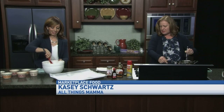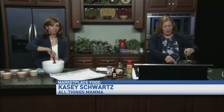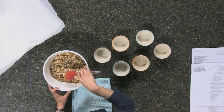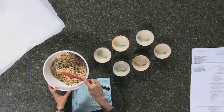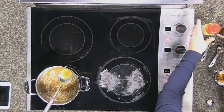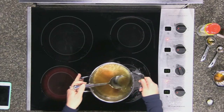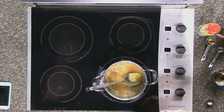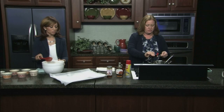Mix this around and let it boil, then we're gonna pour it in. A little tip: spray your measuring cup with non-stick spray so the honey just pours right out cleanly. Remove it from the heat once it's all melted together, then add a tablespoon of vanilla.